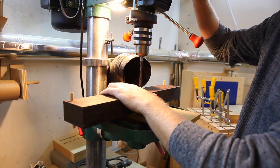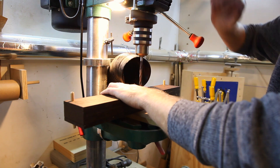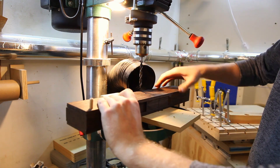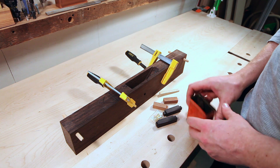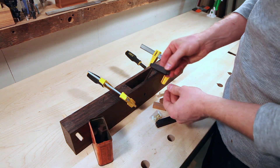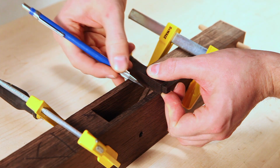With the crosspin located, I can go ahead and drill it out using a 5/16-inch drill bit. I'll put that center section I cut out in the beginning back in there to act as a stop for any blowout on the inside. I generally make a few crosspins whenever I make a plane, so I'm going to scavenge one from an earlier build — it's going to be African blackwood.